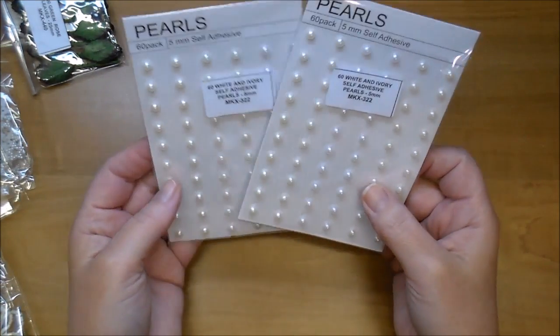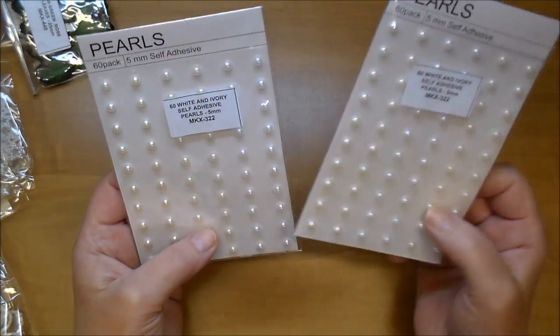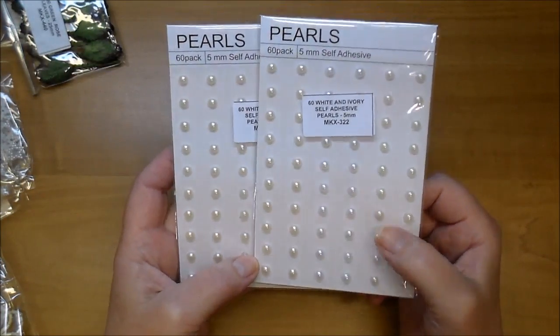I got some more of the adhesive self-adhesive flat back pearls in white and ivory — MKX 322, with ivory and white in one package. Those are the ones I tend to use the most.